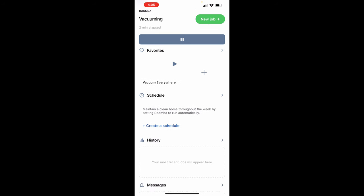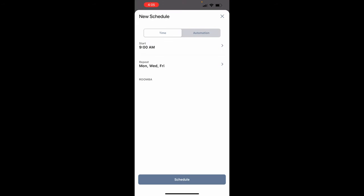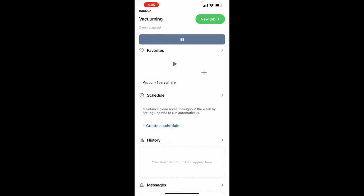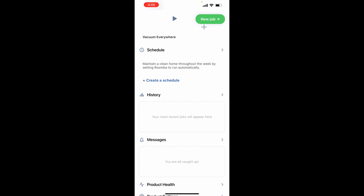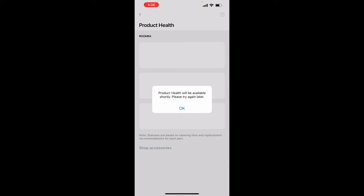You can set up rooms where it can vacuum — right now it's set to vacuum everywhere. You can schedule the time and days you want it to vacuum. The name of the vacuum is shown in the app. It also has a history of what it's done in the past and a product health section. Since it's just starting out, it will give me the health data later on.